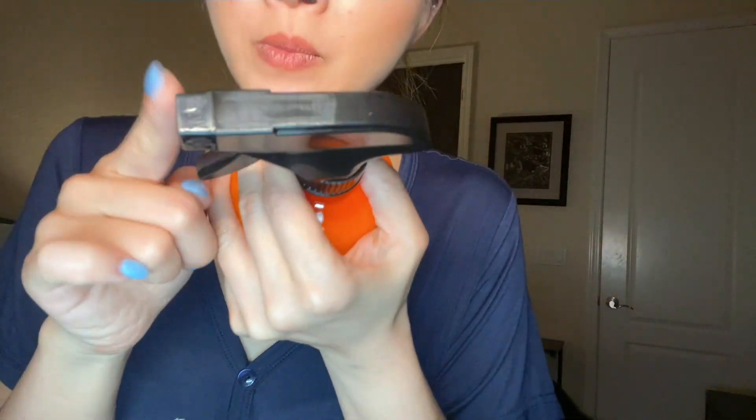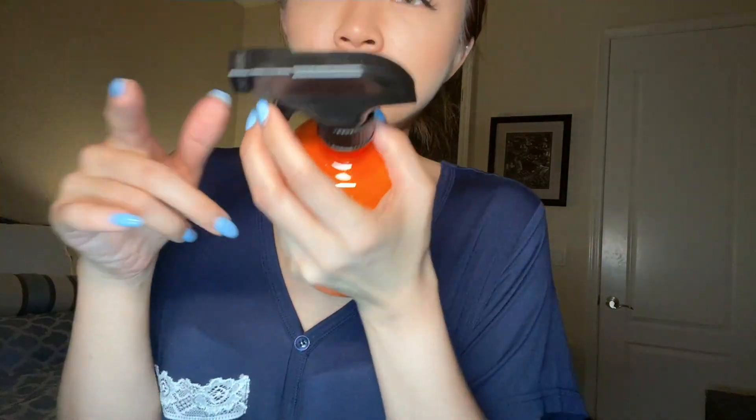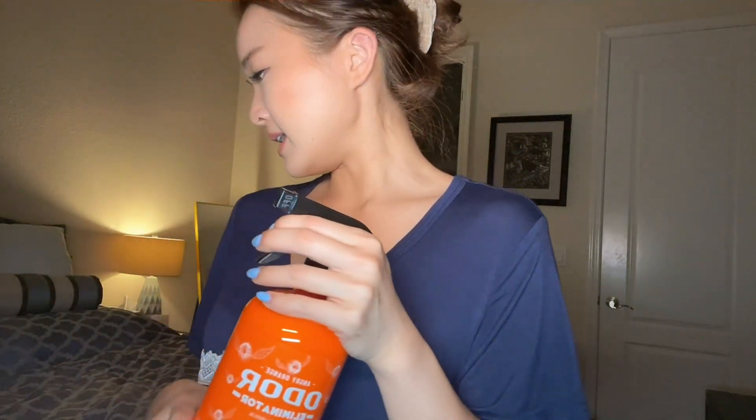You can spray it on your carpet or in the air — super convenient. It has a very secure lid where you can twist it; if it's off, you can't spray anything. If you twist it, it's ready to use. Switch it to spray and yeah, it's such a great product.